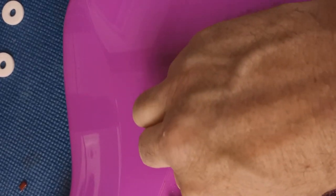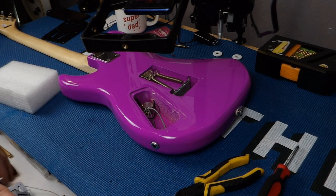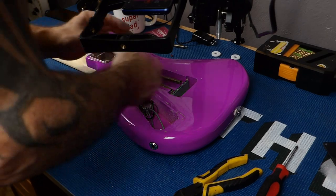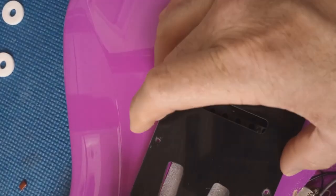Another thing we can do right here — if you notice, you get spring noise. You can put a piece of tissue or foam in there. I'm going to cut a piece of foam real quick with a razor blade and put foam in the back. It keeps the vibration from coming through on recordings — any tonal echoes from the strings. Just that little bit of pressure right there will keep that from moving around.